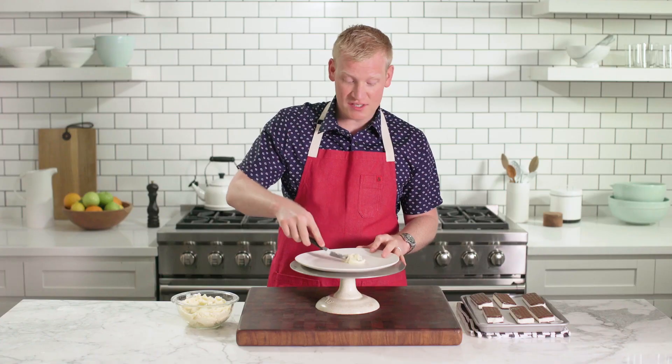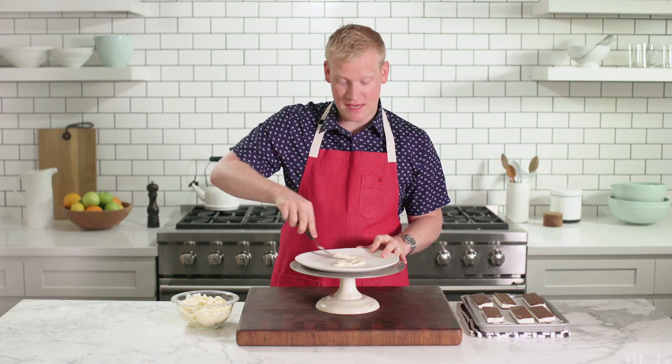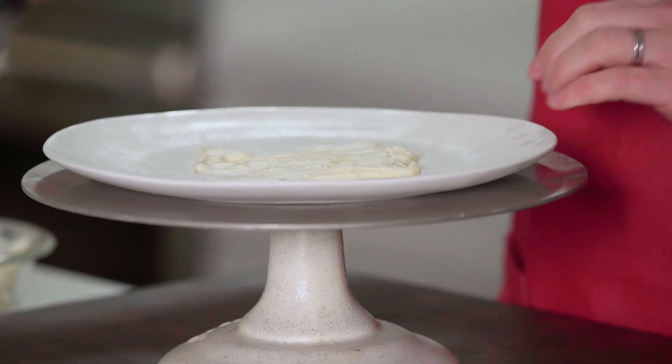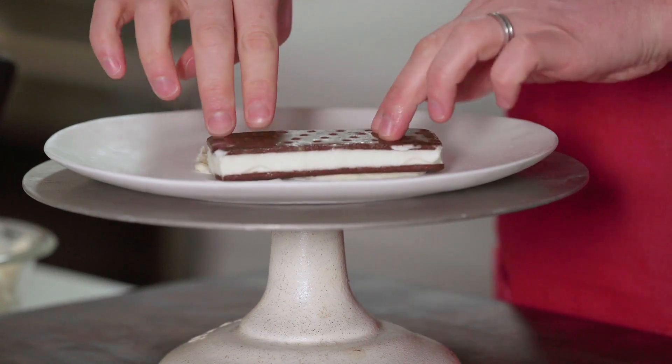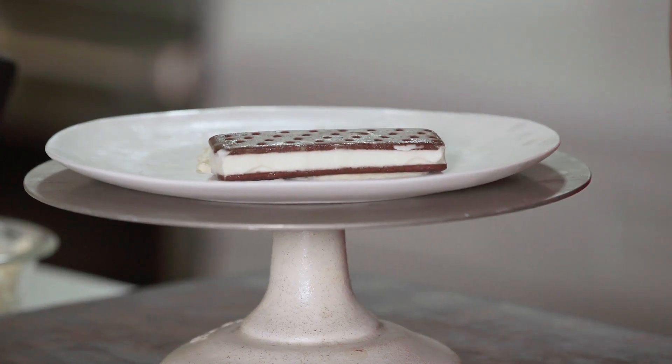I'm gonna start by spreading a little bit of buttercream onto a chilled plate, and this is just gonna help the first layer of ice cream sandwiches stick — kind of hold them in place — and then you're gonna create your first layer here. It's gonna be three sandwiches.